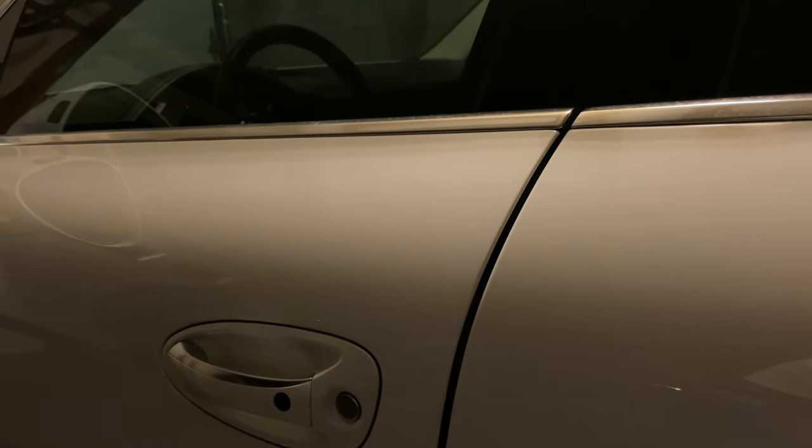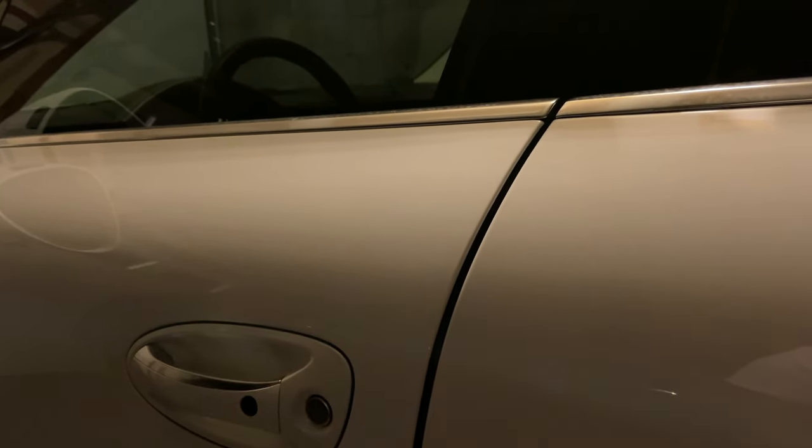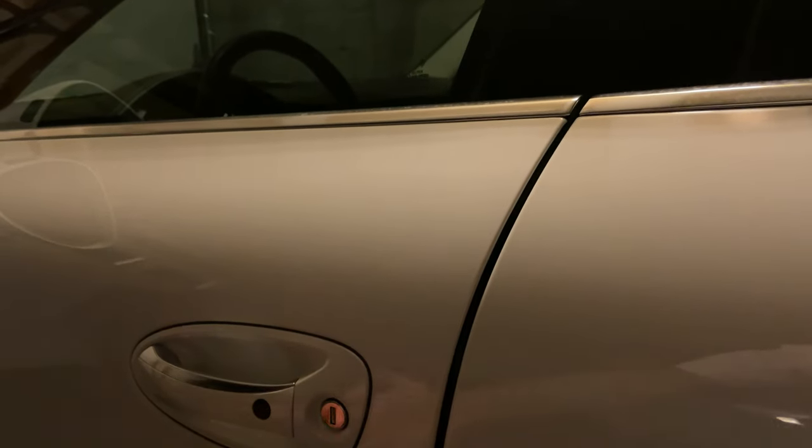Hello everyone. Once again, people have reached out to me and asked how to close the door properly because of the motorized door — it doesn't have a hinge.